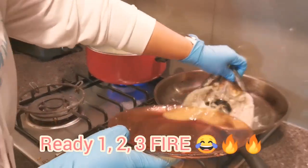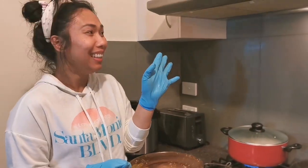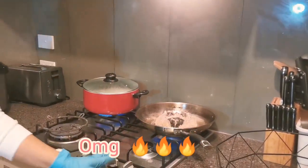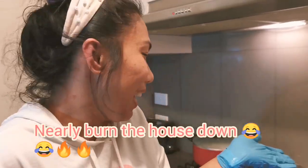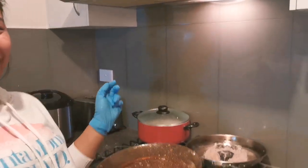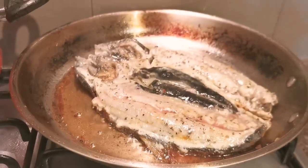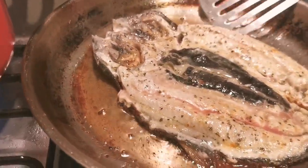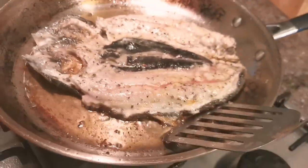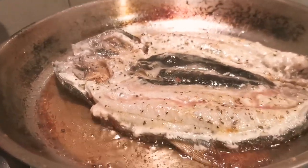Ready! It's all fine. So we will check our bangus, see if it's already ready. We still need to wait for a few minutes — it's not fully cooked, so we leave it an extra minute. But it's cooking nicely.